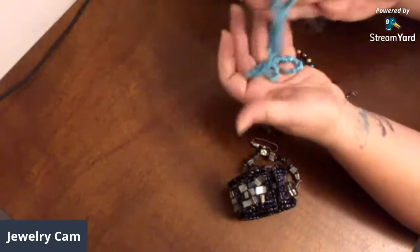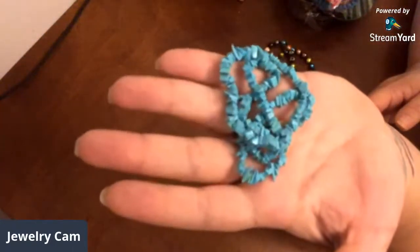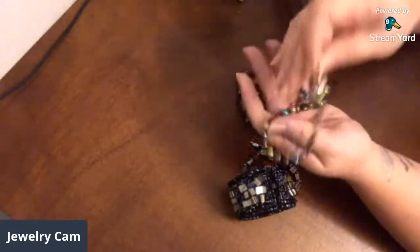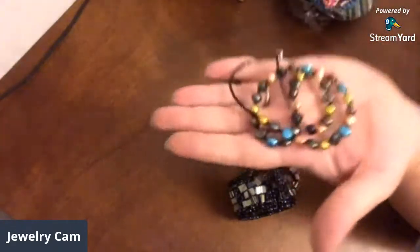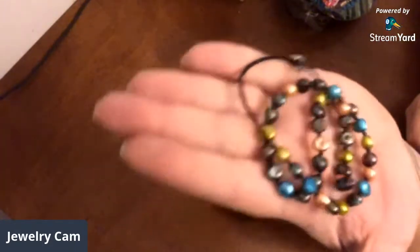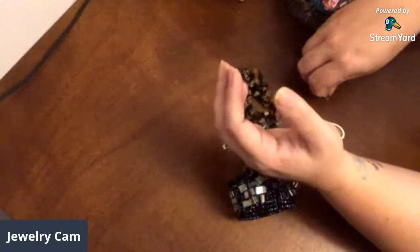I've been really reorganizing my life — that happens every so many months lately. These are some beautiful colored pearls — these are freshwater pearls that are, I'm assuming, dyed. That blue is so pretty. I would reuse those; I wouldn't sell it as is, I would reuse those.